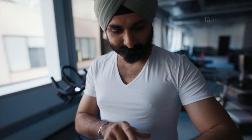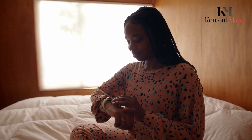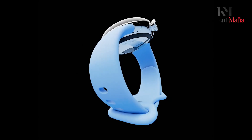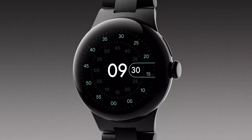In addition to operating system improvements, the Pixel Watch 3 is rumored to come in two case sizes for the first time, likely 41mm and 45mm options to fit more wrist sizes. This would bring Google's offering in line with Apple, Samsung, and others that provide multiple size choices.